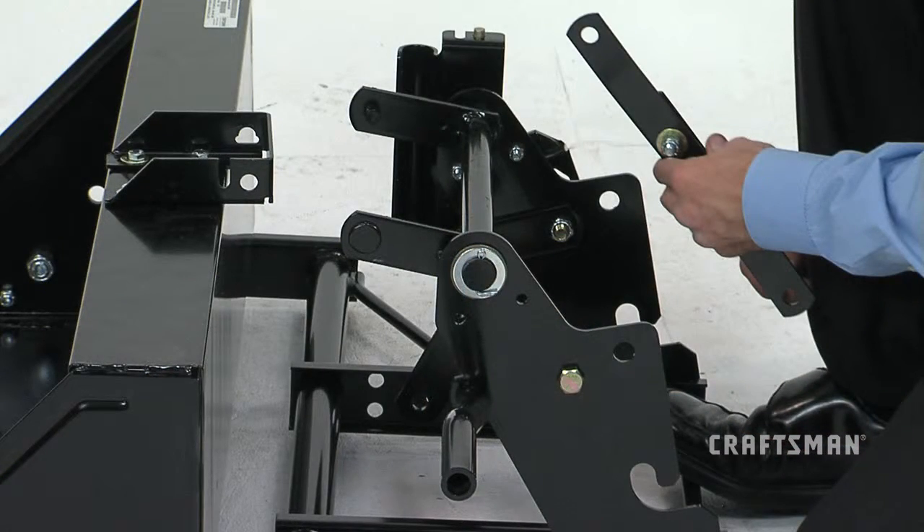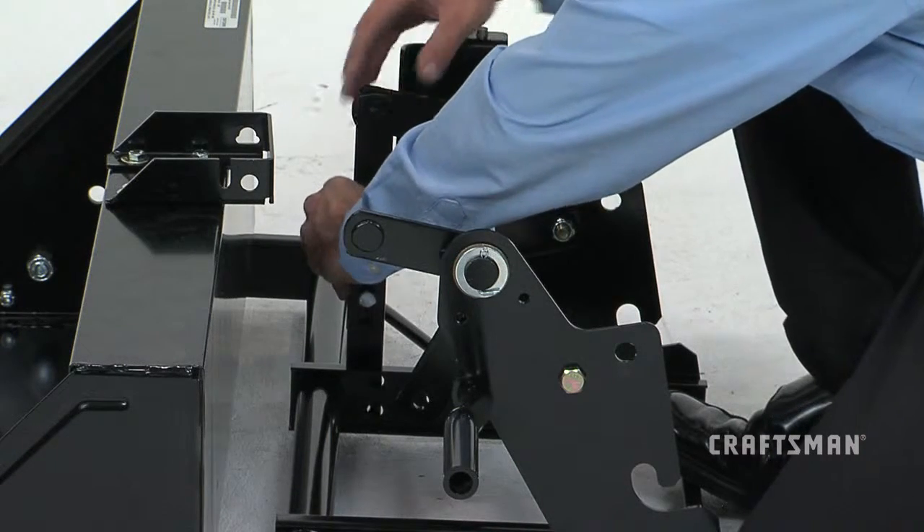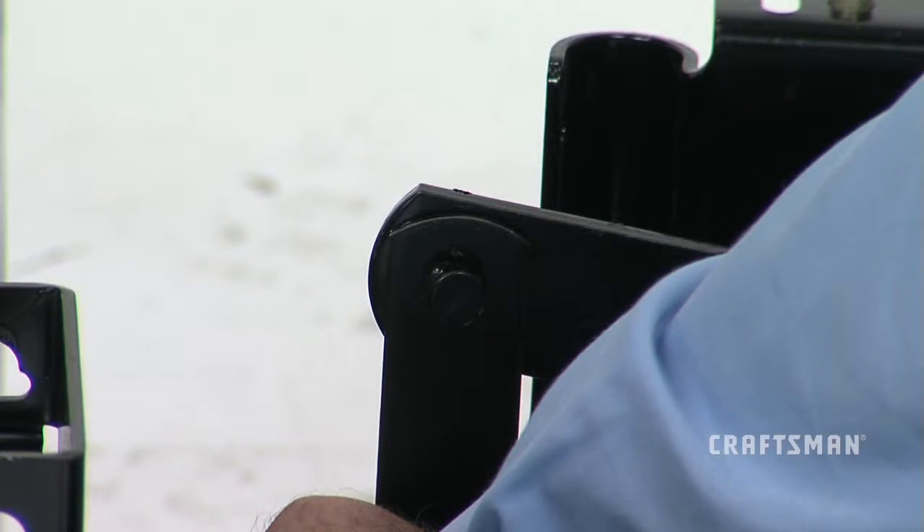Now, turn the lift strap assemblies as shown. Slide the mounting hole located at the top of each lift strap onto the large mounting pins on the inside surface of the two arms on the lift bracket assembly.